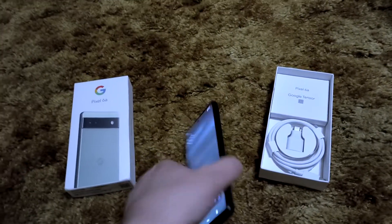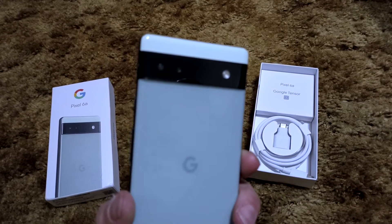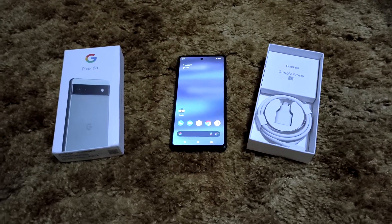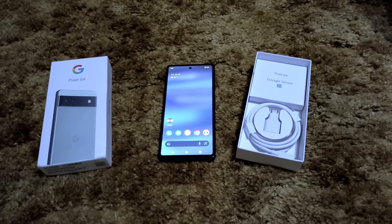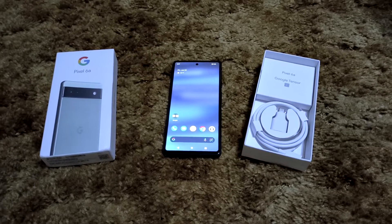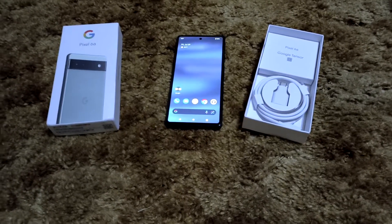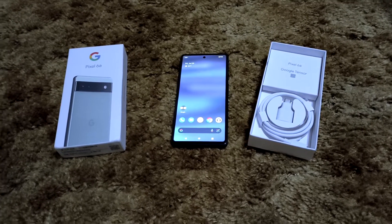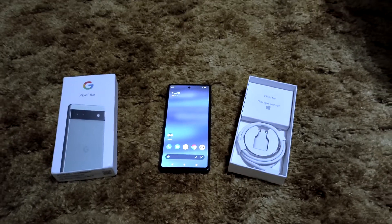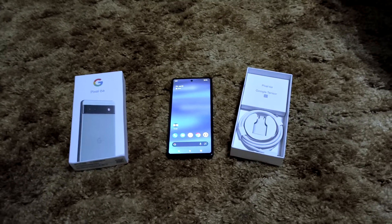It has two camera lenses and a flash. Neither lens is actually from the Pixel 6 or 6 Pro — I believe these are the same two lenses found on the Pixel 5a or Pixel 5. But you still have that amazing software and the features introduced with the Pixel 6 series, like Magic Eraser — my personal favorite, it's absolutely amazing. This may not have the lenses of the flagship Pixel 6s, but it has the flagship software features.